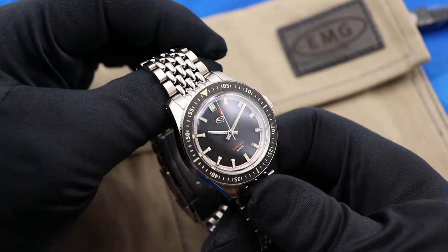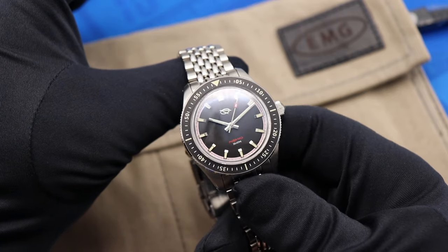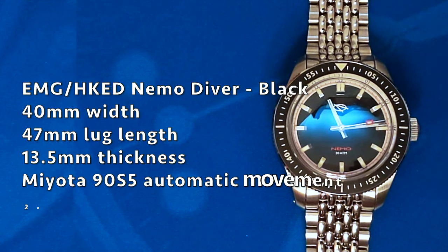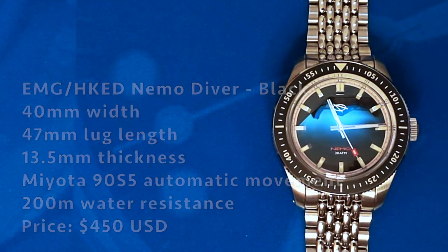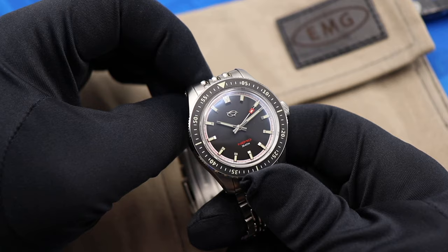Now we move on to the Nemo Diver. This is a collaboration between EMG Watches and HKED, a former user from Watch You Seek who's now a part of EMG. If you're familiar with my channel, you know that I am a sucker for a vintage-inspired diver, and the Nemo — I'm really taken with it.